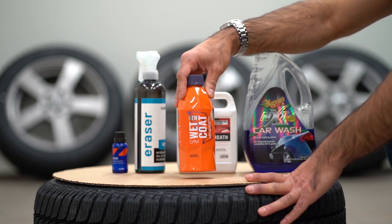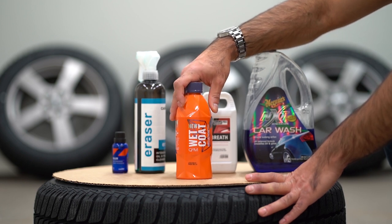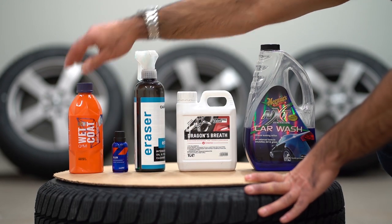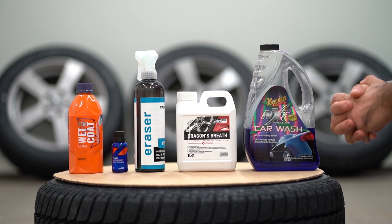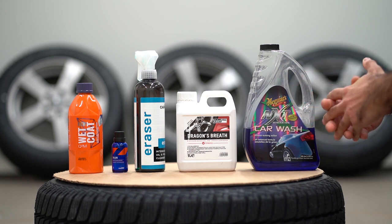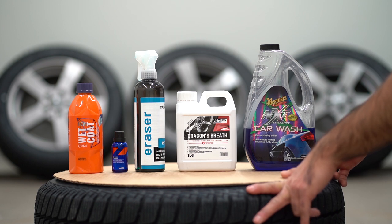Hopefully this will give us less headache when we want to have our wheels clean during maintenance washes. So those are the products I will be using today — not the Wet Coat though. The procedure is more or less the same even if you have used wheels, but in this case we have new wheels which will be ceramic coated.